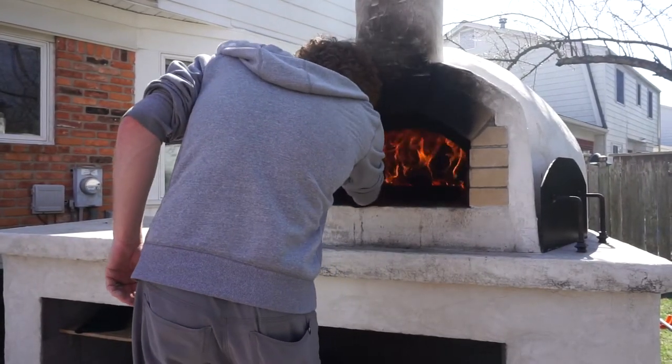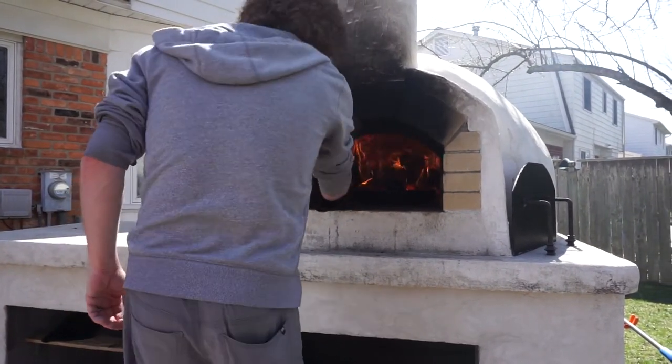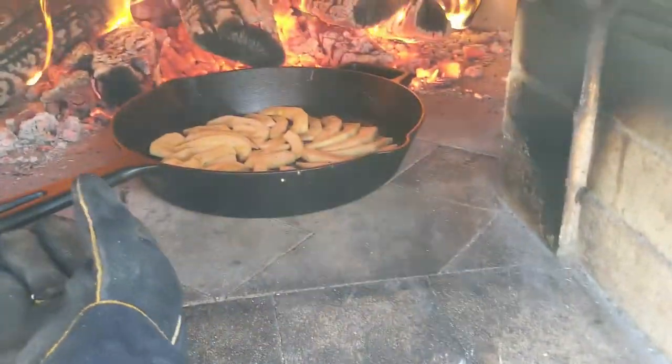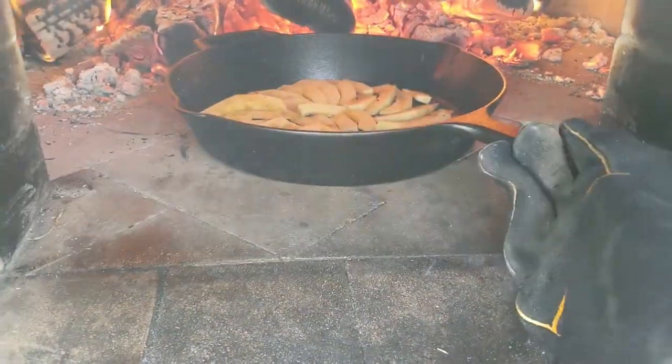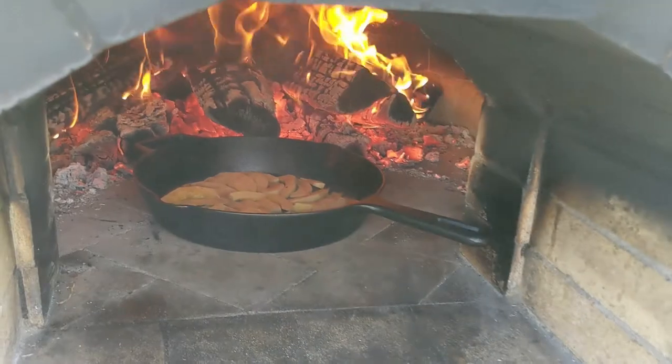We push the fire back a bit to make room for the skillet and throw the squash into the doorway. The doorway of the oven is a great place to cook some food while your oven is heating up. You just have to make sure you rotate it every once in a while because the side closest to the fire will cook faster than the other side.